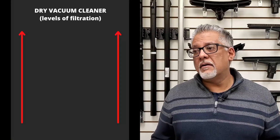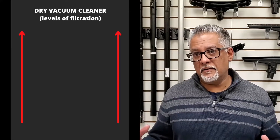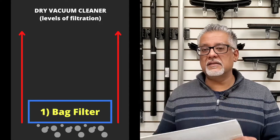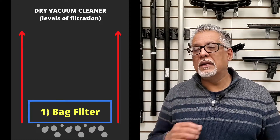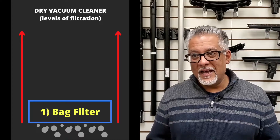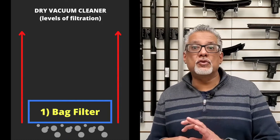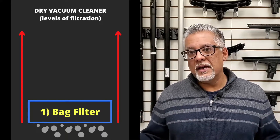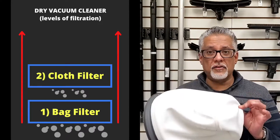In a dry vacuum cleaner, there are typically two or three levels of filtration built into the design. The first is a bag filter, which is perhaps the least effective filter for capturing fine particles, but it's amazing at capturing big particles. All the gunk and dirt that we typically see with our eyes is captured in those bags, keeping the tank clean and making it easy to remove, dispose of, and replace.